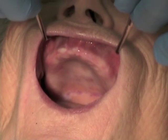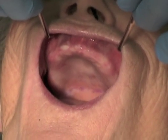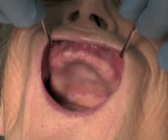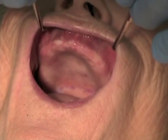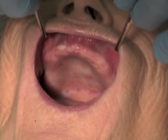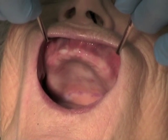The mirrors are placed to retract the lip far enough anteriorly that you can just see all of the anterior vestibule and the posterior vestibule at the same time. Do not place the mirrors so far anteriorly that the cheeks obscure the posterior vestibule. The goal is to see all of the vestibule at once.